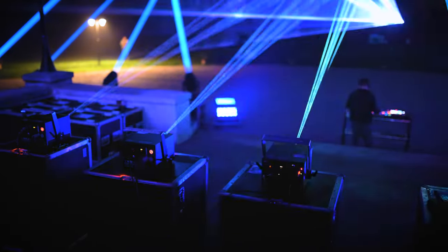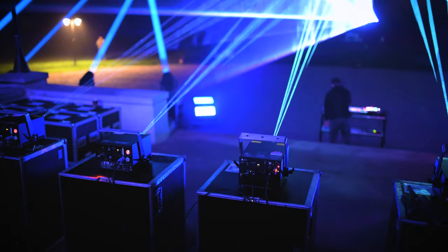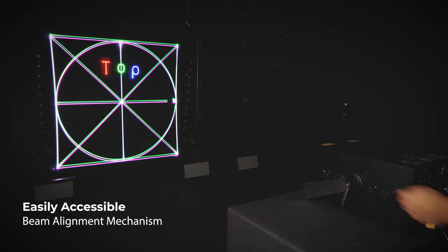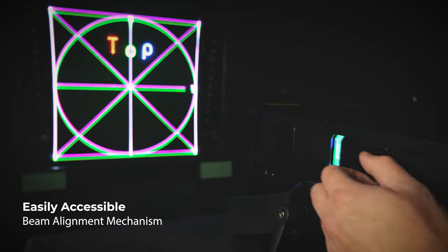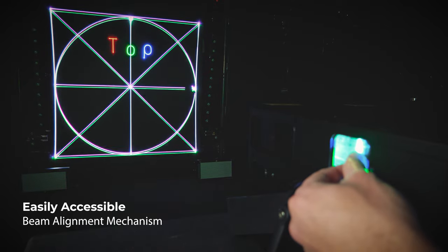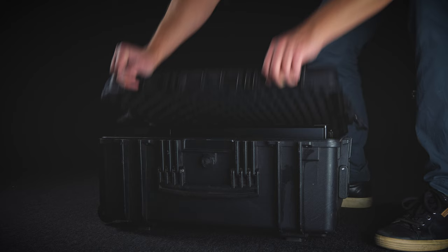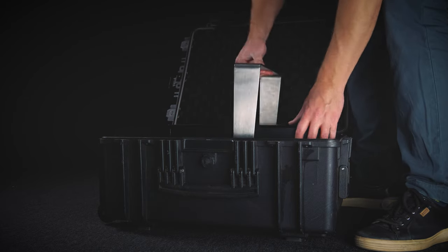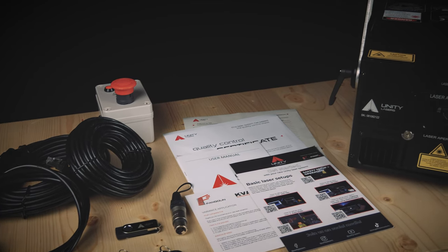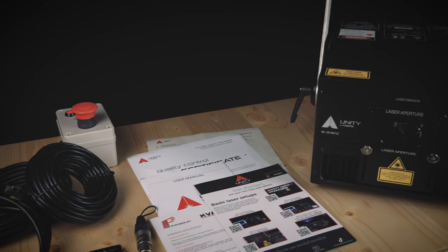All Unity systems are entirely turnkey, so you can deploy them immediately right when you receive the fixture. Each package includes the laser, cable set, protective case with hardcore custom foam, e-stop safety, interlock and keys.